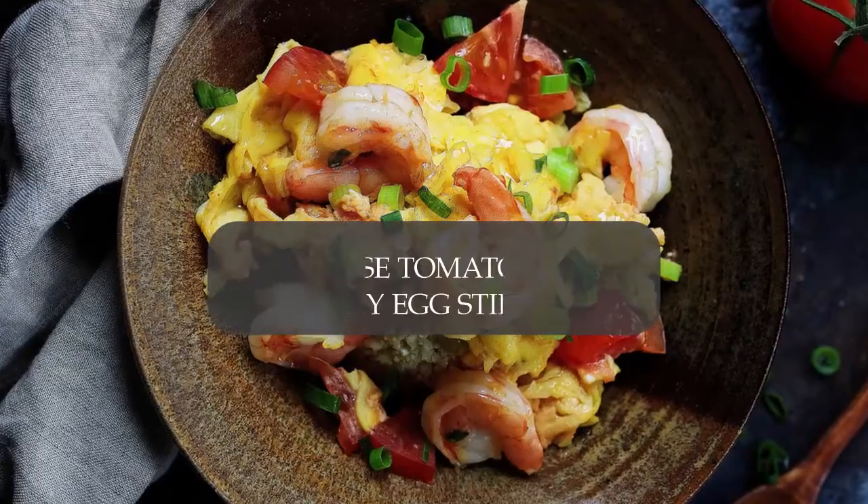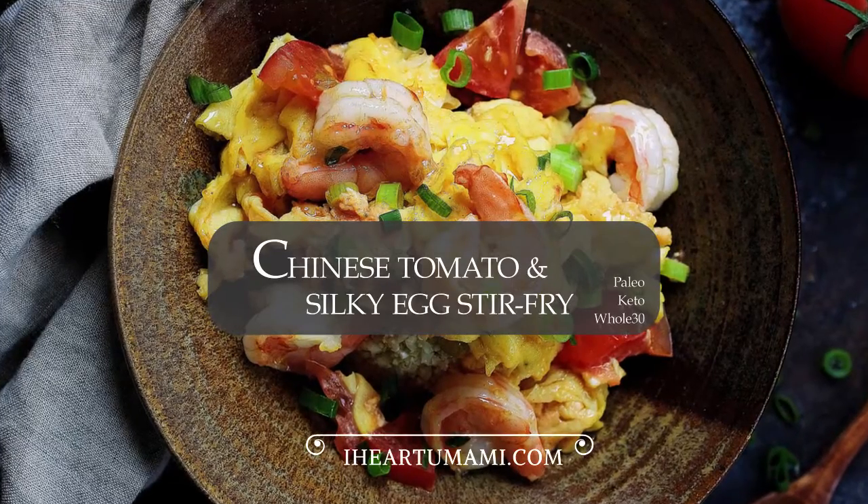Hi there, it's Chi Yu from iHeartUmami.com. Let's make my paleo Chinese tomato and silky egg stir-fry.